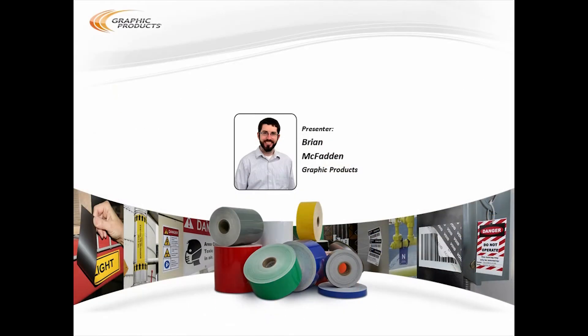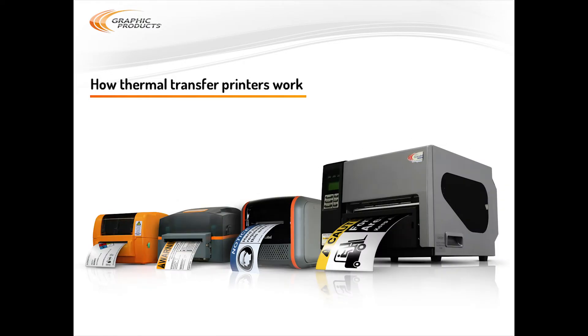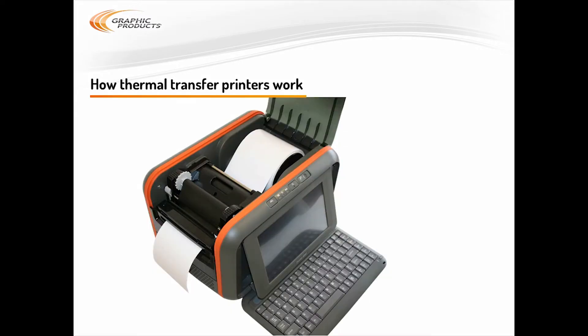Thanks for joining us for today's webinar, Getting the Most from Your New DuraLabel System. I'm Brian McFadden, a compliance expert with Graphic Products. This webinar will cover a few big picture topics. We'll start with how thermal transfer printers work and how to choose the right supplies for your labeling application. Then we'll cover a few ways to make label designs using DuraSuite and Label Forge design software. We're going to start today with a basic explanation of how your printer works.